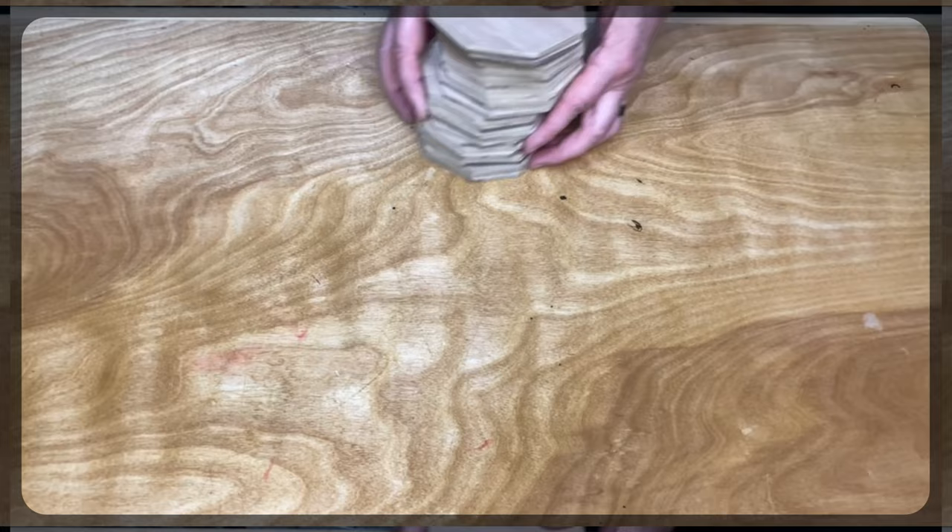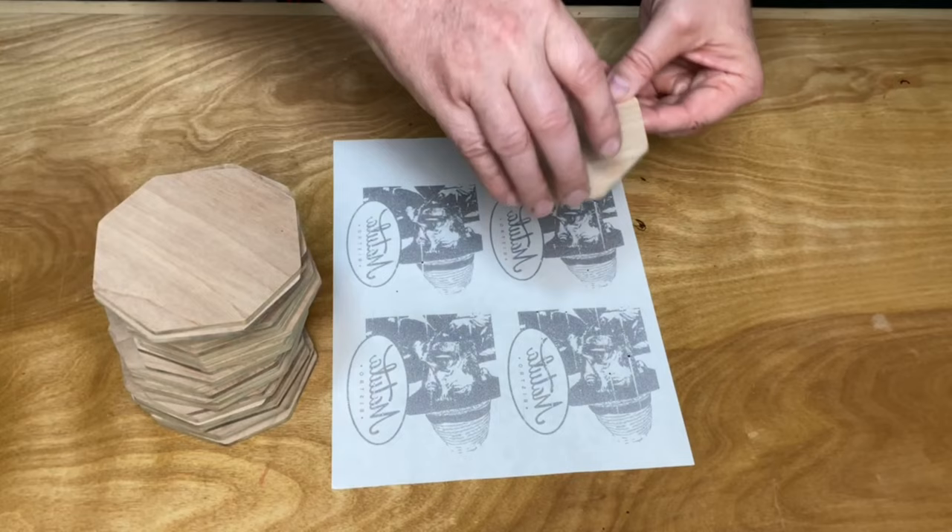We wanted to put the restaurant's logo on the coasters, and to do that we used an ink transfer technique. For this transfer technique, all you're going to need is an inkjet printer and some sticker paper or label paper. I got mine off of Amazon — I'll make sure to leave a link in the description below.